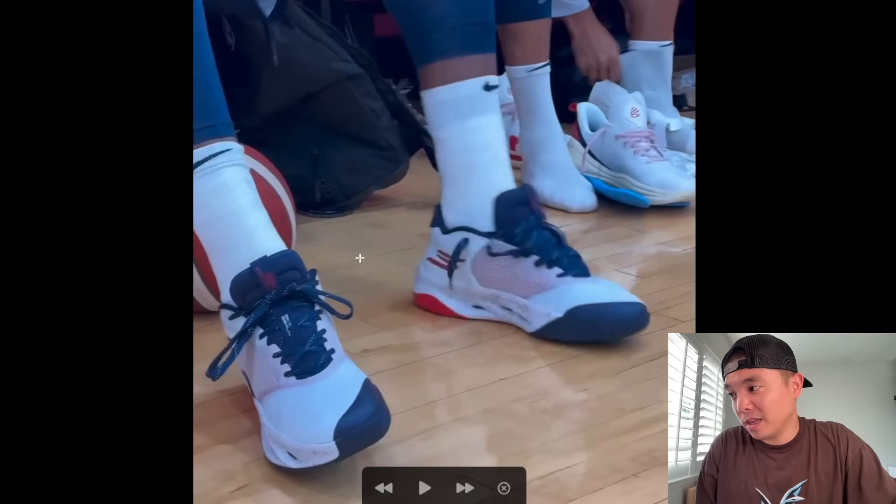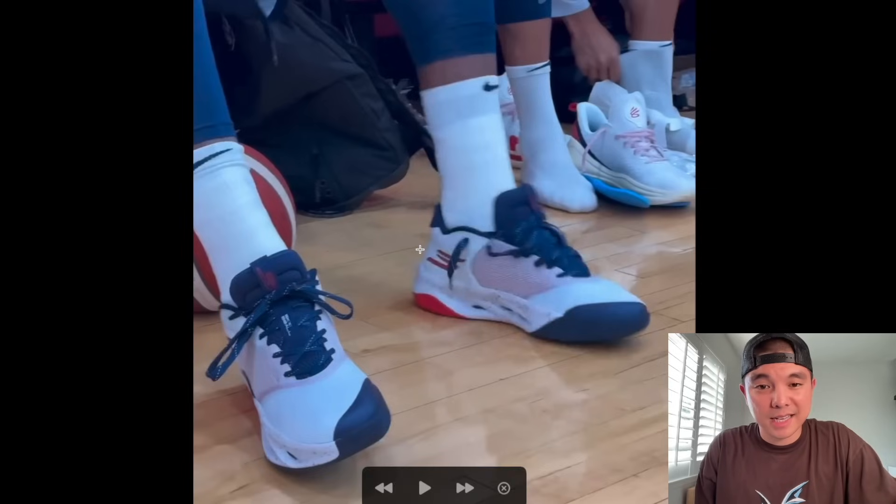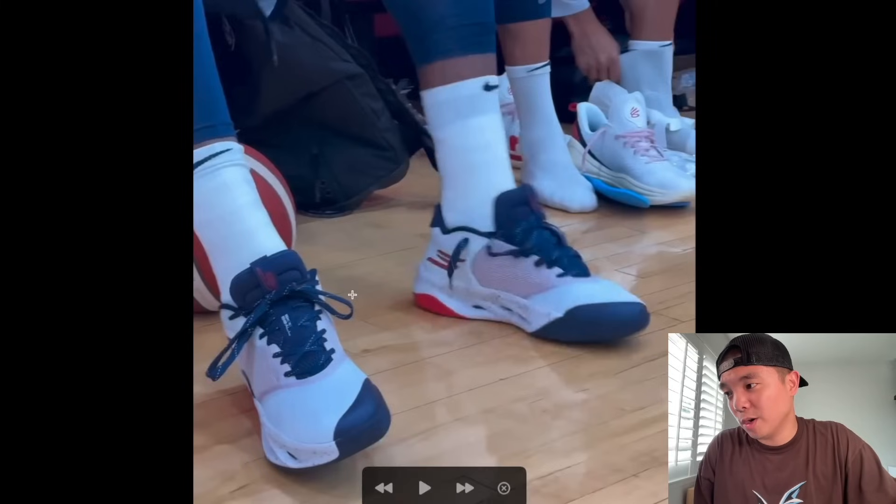Here we have Joel Embiid in the Skechers USA. I did play in this model before — it's a solid shoe. It doesn't really excel in a particular category but it is comfortable; the cushioning comfort is definitely there, and that's what Skechers is kind of known for. Joel Embiid is the face of the brand now for basketball — I think that was Julius Randle and Terrence Mann first.